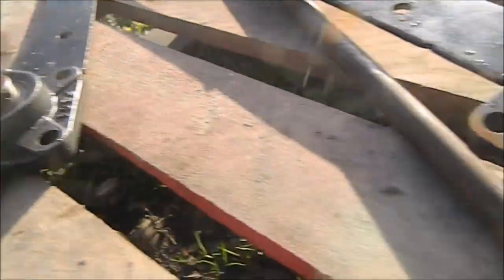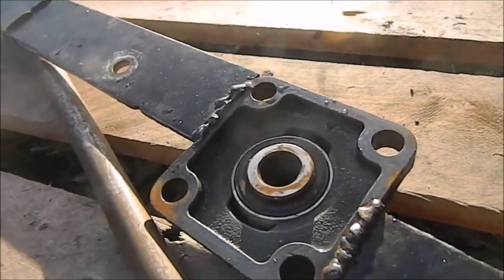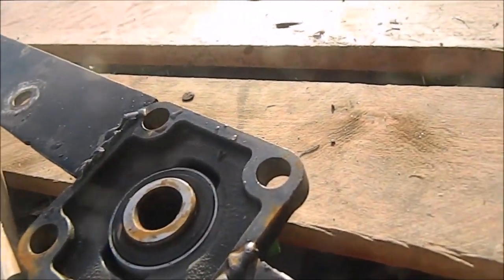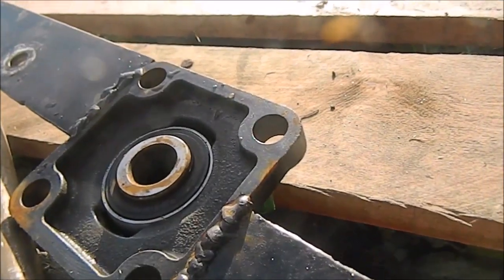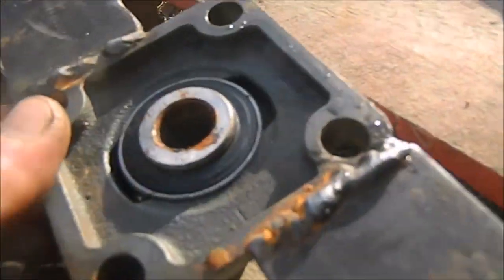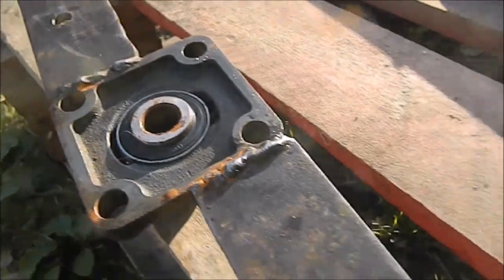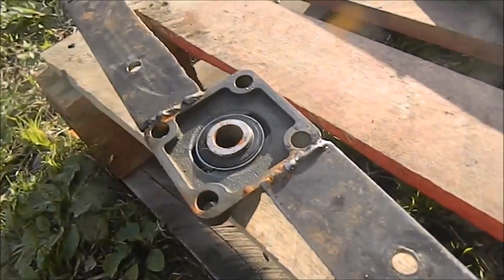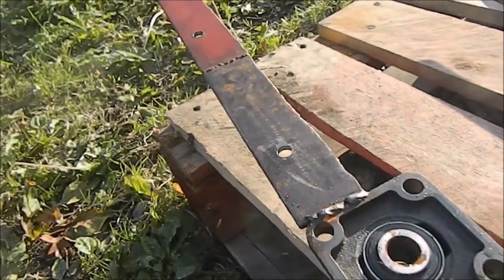I need to clean this up and get some oil on these. I don't have any grease, which is annoying - I know oil isn't good enough because I noticed water just sitting in here. I will buy some grease today and get these greased up. So yeah, drilling more holes and then we'll be back.